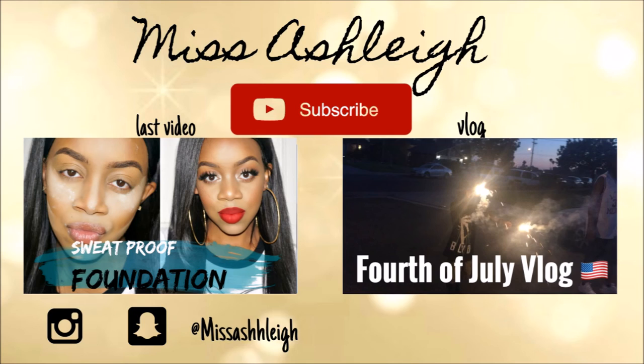And this is the look, you guys! I really hope you love it and enjoy it. Don't forget to like, comment, and subscribe, and I'll see you in my next video.